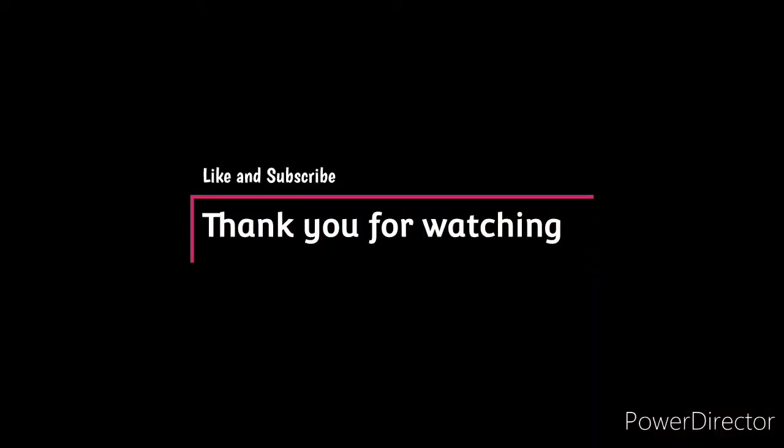Thank you all so much for watching this video. If you liked it, give it a like and subscribe. See you next time — bye y'all!